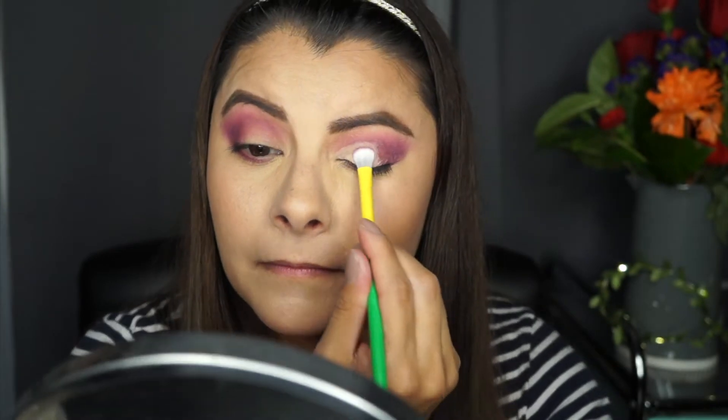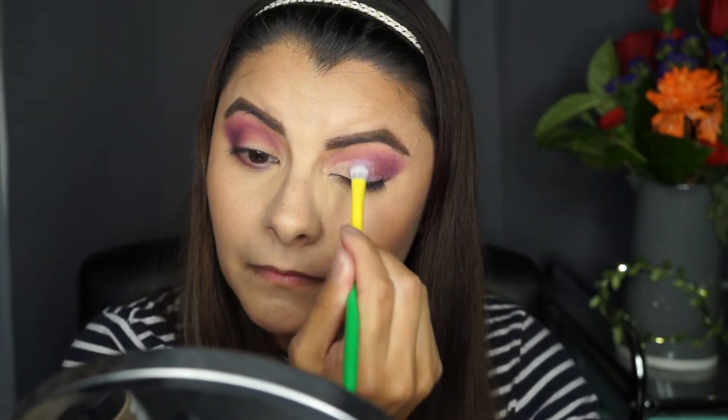I'm just gonna take a shader brush and go with that shimmery purple shade. I feel like it might look better if I use my finger — let's use some on my finger. It's like a pinky purpley blue, if that makes any sense. Probably not. But it kind of shifts colors.